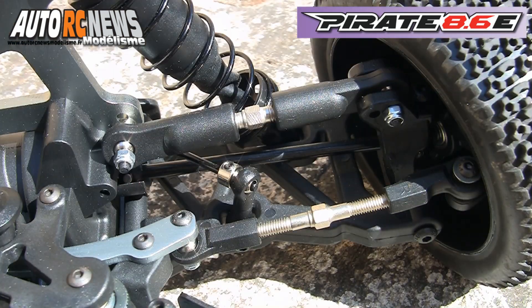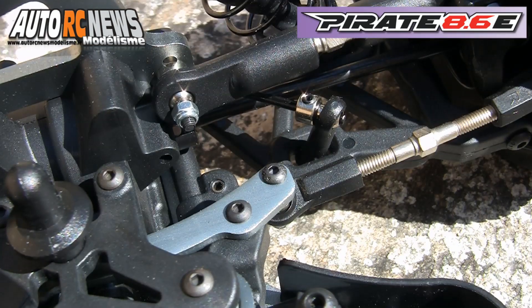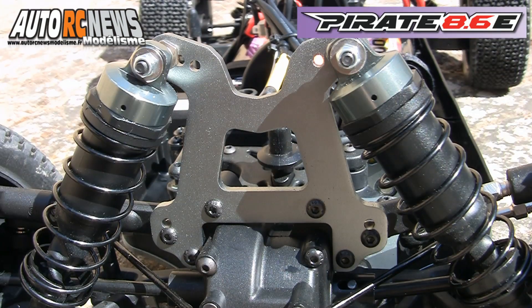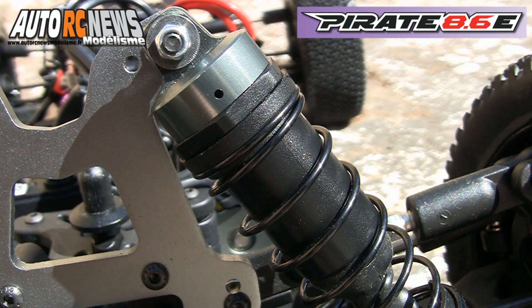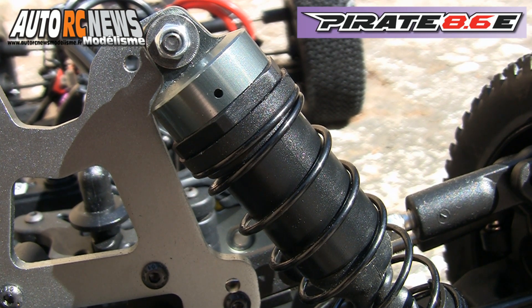Côté équipement, tout le train avant est pourvu de biellettes à pas inversés. En revanche, la carrosserie reste fixe et non réglable comme sur le modèle thermique. Toujours à l'avant, la tour de suspension de 4 mm d'épaisseur reprend les mêmes ancrages que ceux de la version thermique. Les amortisseurs big bore de 16 mm de diamètre assurent une qualité de filtration exempte de tout soupçon au cours du fonctionnement.